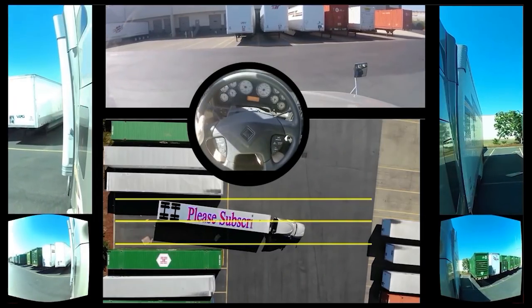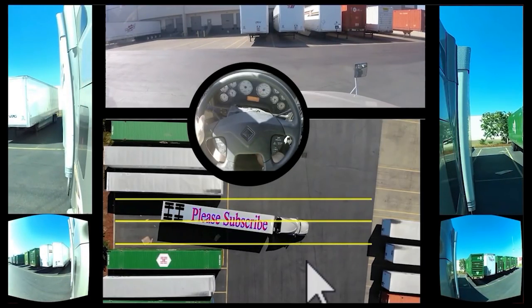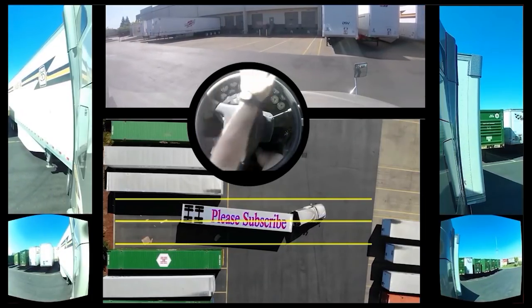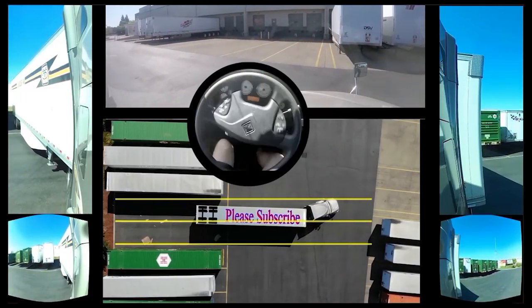Now here's where a lot of people end up turning back to the right again — don't do that. When you want to turn to the right, it's so you can straighten up the tractor and trailer after it's been jackknifed to the left. So now we're going to turn to the right and finish off borderline parallel.